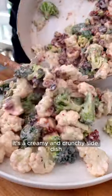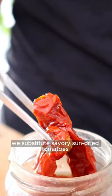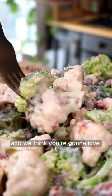This is broccoli cauliflower salad. It's a creamy and crunchy side dish, perfect for any occasion. In our version, we substitute savory sun-dried tomatoes for the bacon, and we think you're gonna love it.